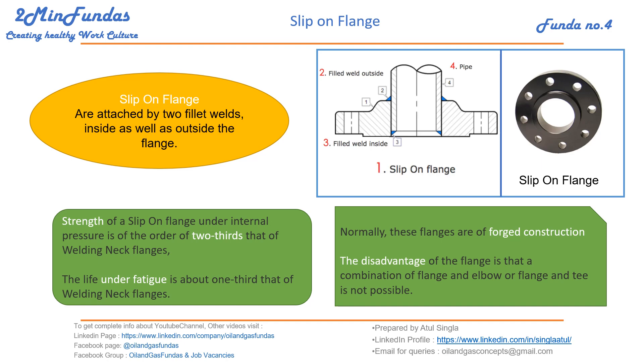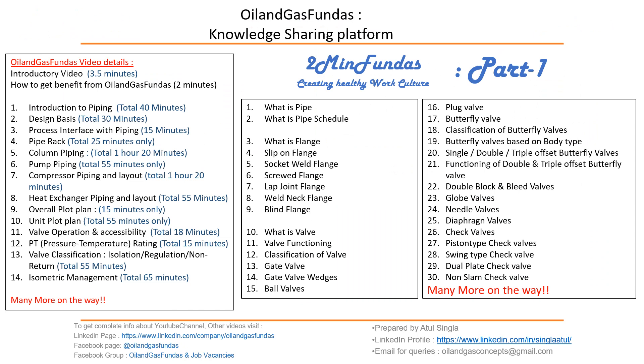That's why slip-on flanges are very popular in the piping industry. This is a typical arrangement — these flanges are mostly used in forced construction. The only disadvantage is that the combination of a flange with an elbow or tee is not possible; they cannot be welded together with the flange and must always be welded with the pipe.